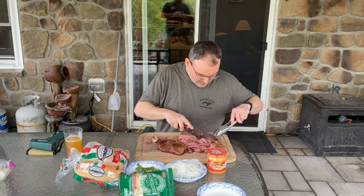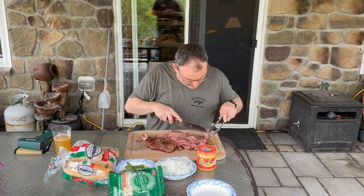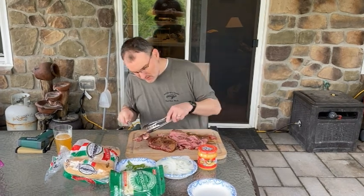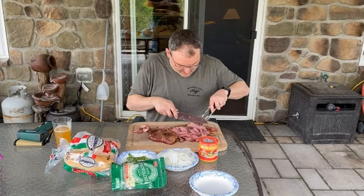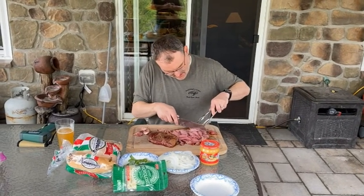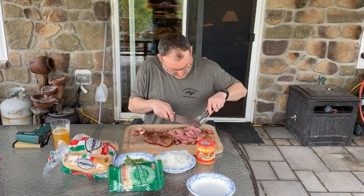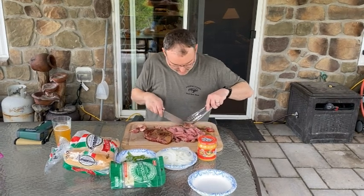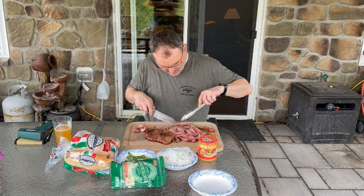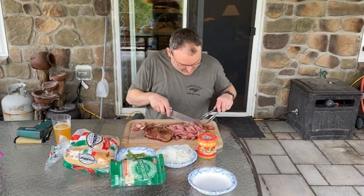I guess it'll cook up real nice on the griddle. Yesterday I didn't know what I was going to cook today, then I had a vision overnight — the meat vision. MTV should get started again. It won't be music, it'll be meat. It's a good YouTube channel — MTV. Meat television.